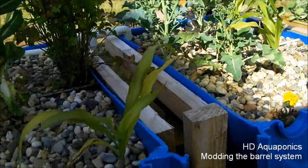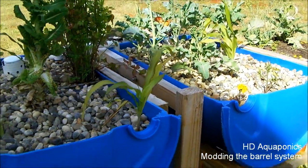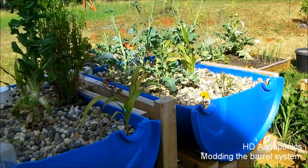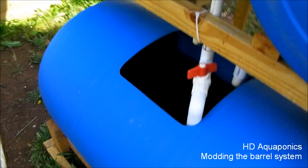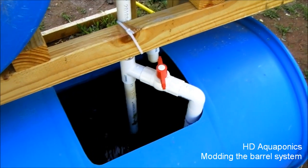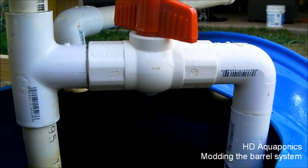That's the corn in the dirt raised bed garden, and these are the corns in the aquaponic system. As you can see, they're not doing very well. I have two theories on that: one being that the rain is interfering with the growth of my beneficial bacteria, and/or the system is just not getting enough oxygen into the water.